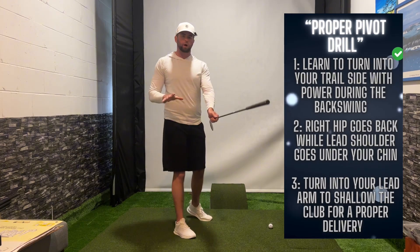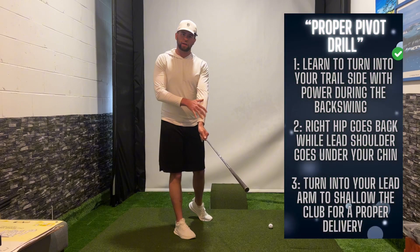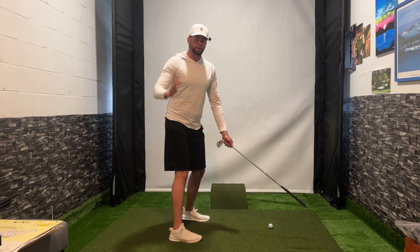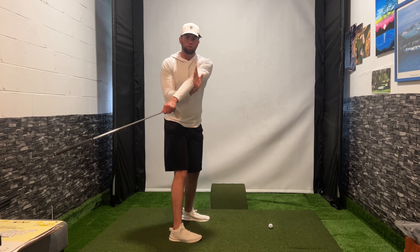First, what you're going to do is grab the golf club and put it in your lead hand as shown here. You're going to get into your golfing posture, and you're going to grab your right hand and place it behind your left elbow.